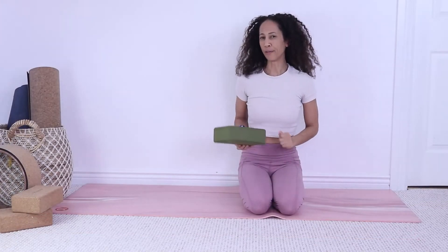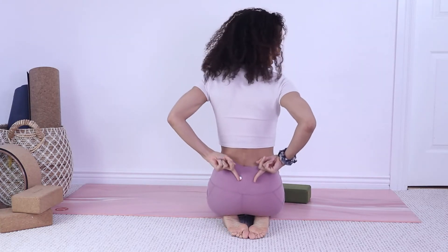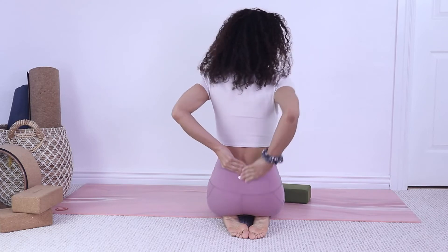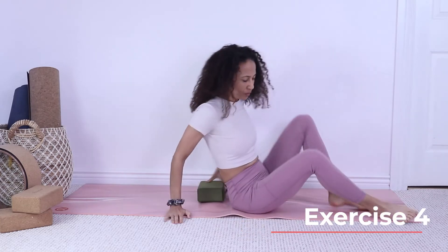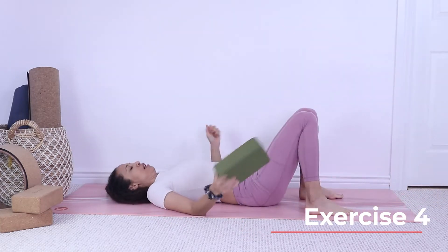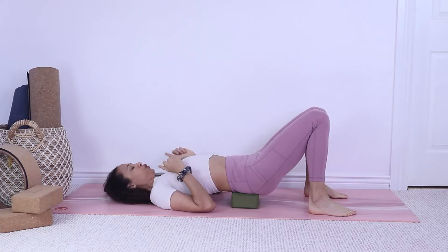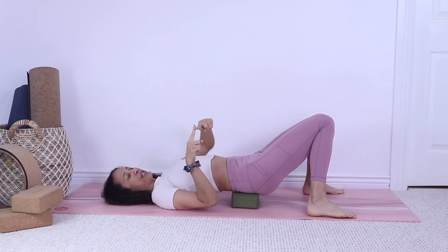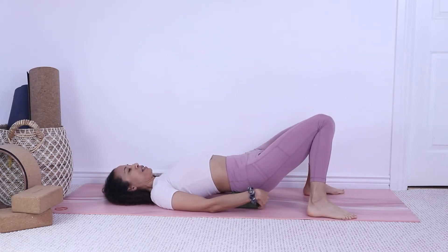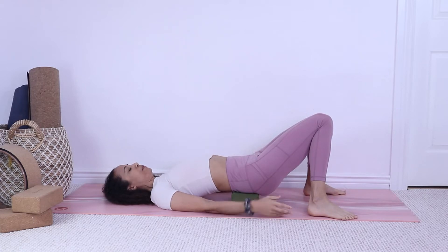The third option is an inversion — we're gonna place the block on our sacrum. The sacrum is the flat bone surface in your low back, just above the tailbone. Lay on your back, lift your hips, and scoop the block underneath, adjusting it so it feels comfortable. Open your feet wide and let your knees collapse against one another. This provides a lot of relief for the low back. Deepen your breath, close your eyes, and hold the position for five minutes.